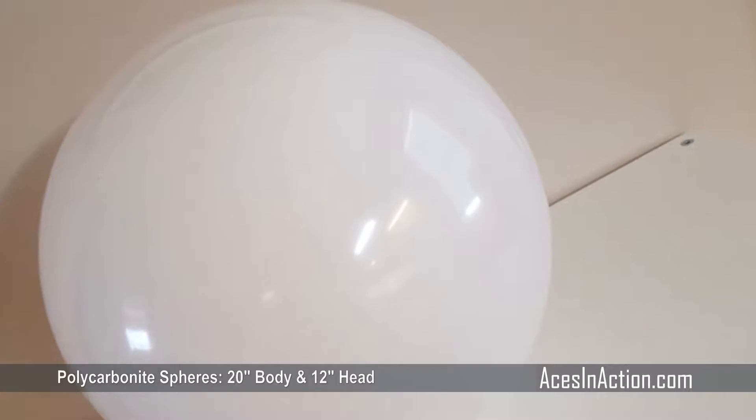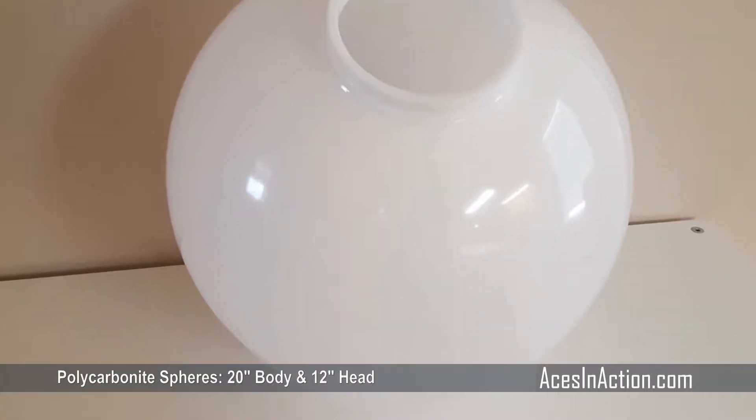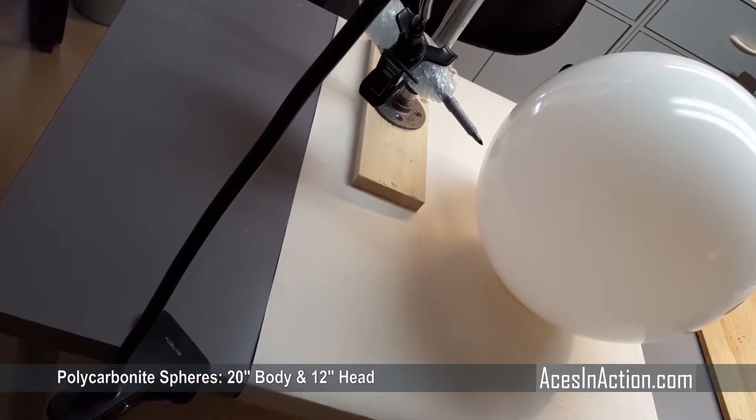I started with two polycarbonate spheres to make quick work of the body and the head. You can also choose to use paper mache over a ball, or you can 3D print your body, but you really just cannot beat the spheres for speed and simplicity.